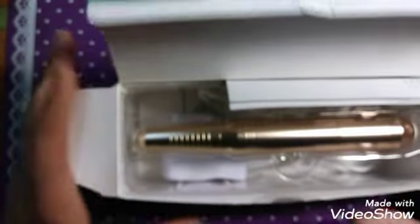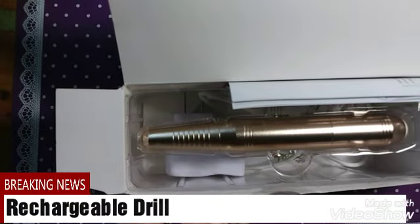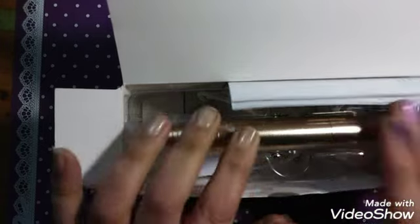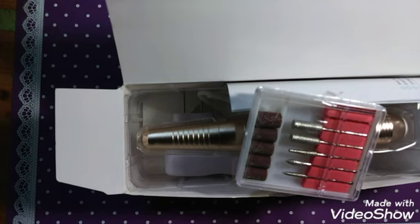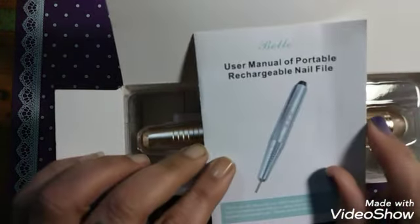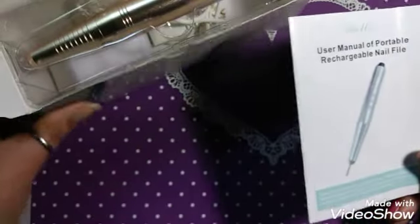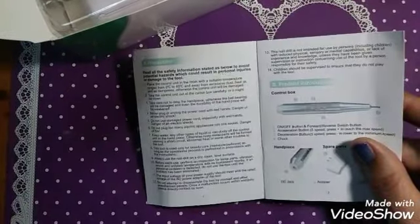I have previously opened it. Inside, this is how you can find it packaged. The plug is down there. This is a rechargeable — you don't need to go buy batteries. It's got a lithium ion battery. I did already take the drill bits out; I forgot to put those back in. There's a Dremel that I had been playing with. Here is your user manual. Let's set that off to the side. You always want to check these out, especially if you're a newbie like me.